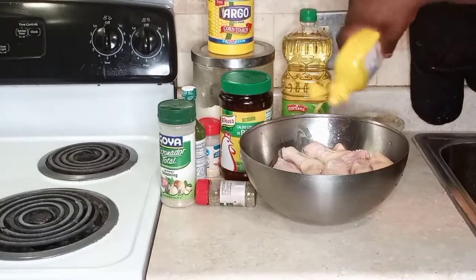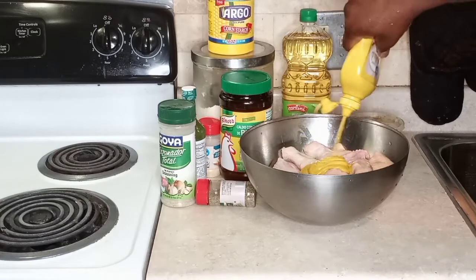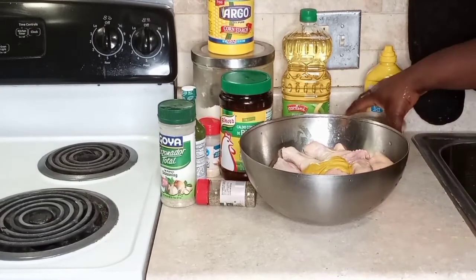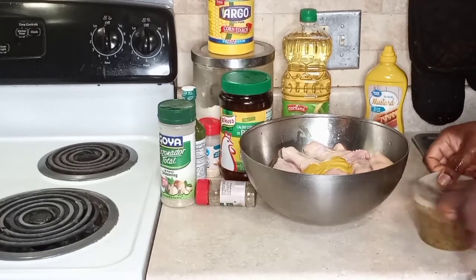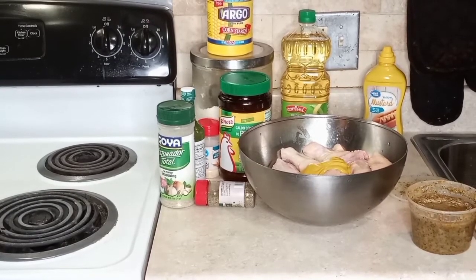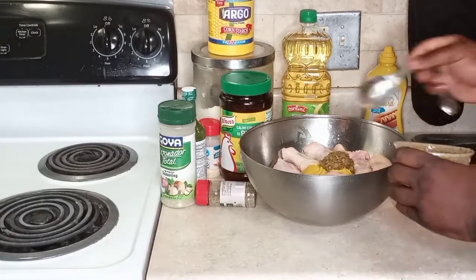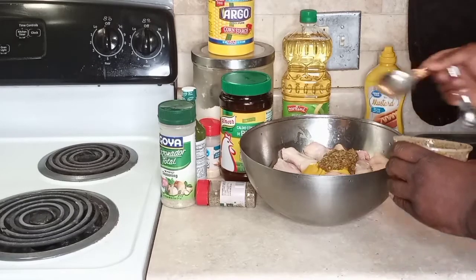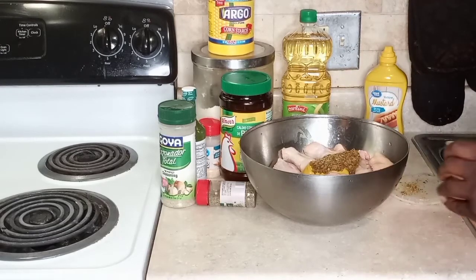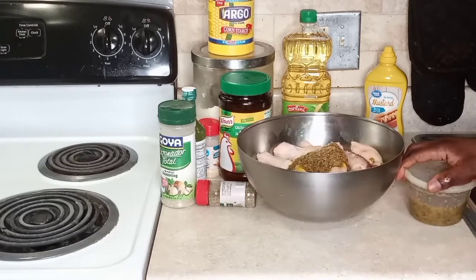So my loves, I'm going to pour some mustard — the mustard is the star of this recipe. Mustard is really good; it penetrates really quickly into meats and adds great flavor. Now we're going to add our green seasoning. For all of you that have been following me, you'll notice I use a lot of green seasoning. I'll leave the recipe link in the description box below, because this is the base for a lot of cooking.